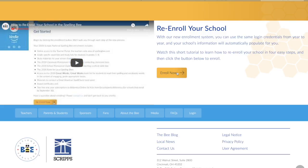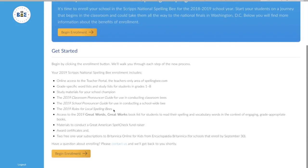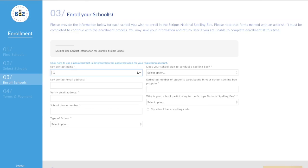After logging in, select the yellow Enroll Now button in the center of the screen. Review the list of enrollment benefits and select the re-enroll now button to continue. This will take you to step three of the process.